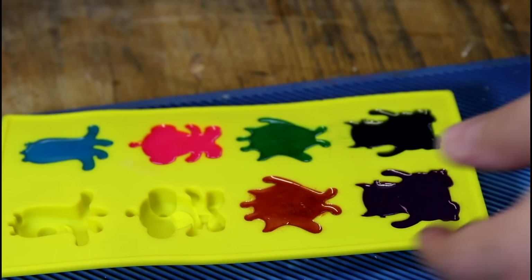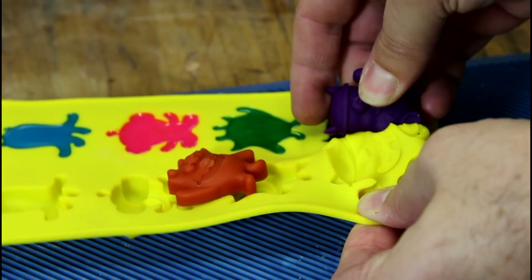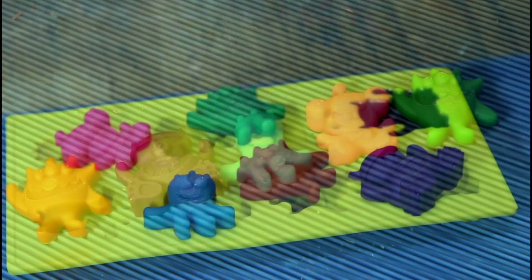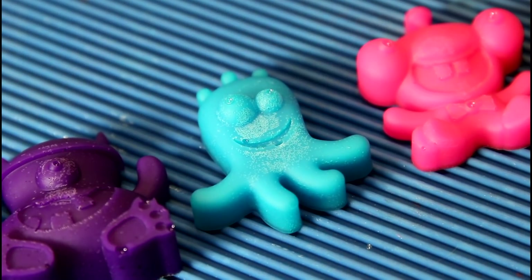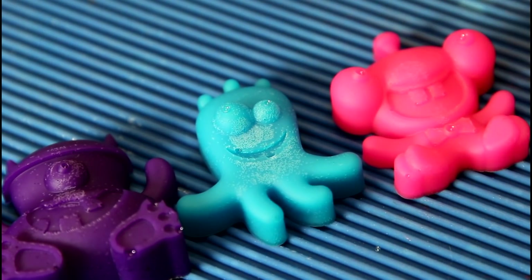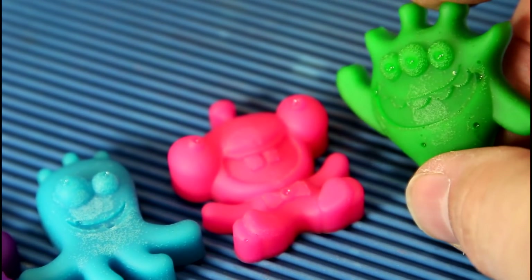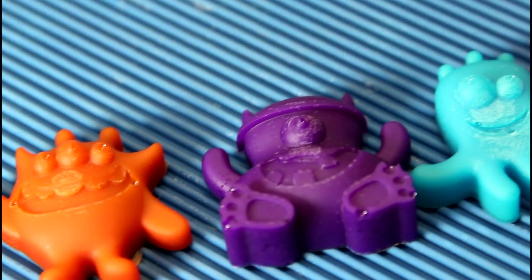Now we should move on to the highlighters. Orange. Purple. Pink. And green. Looks like they all came out. They all had a little trouble coming out of the mold, and they've got these marks on them. Upon closer inspection, it looks like these marks are actually tiny little bubbles that settled, which is really odd — bubbles usually rise to the surface, but these look like they've settled down in the bottom of the mold, and they've all got them. Just a massive amount of tiny little bubbles.